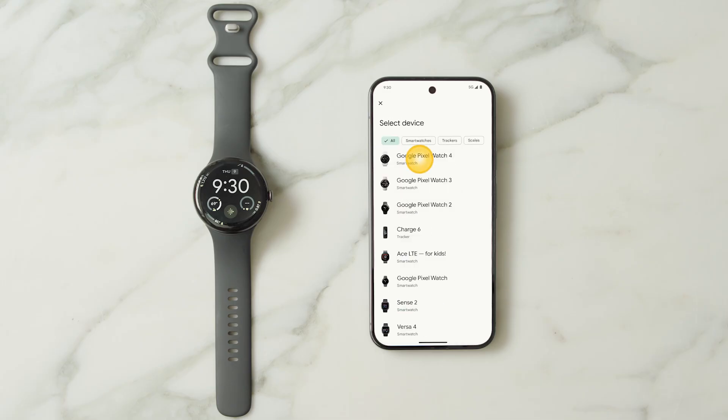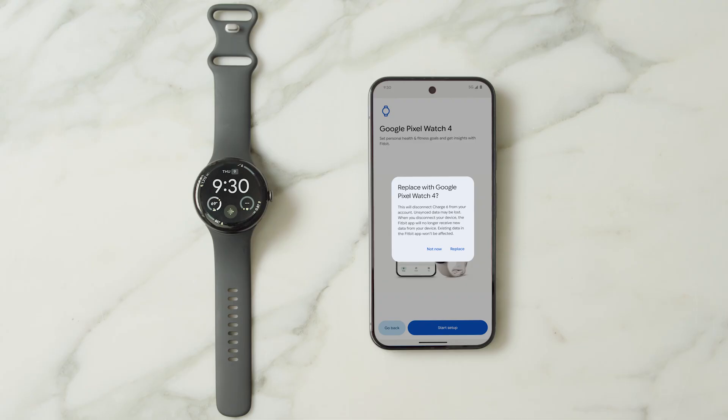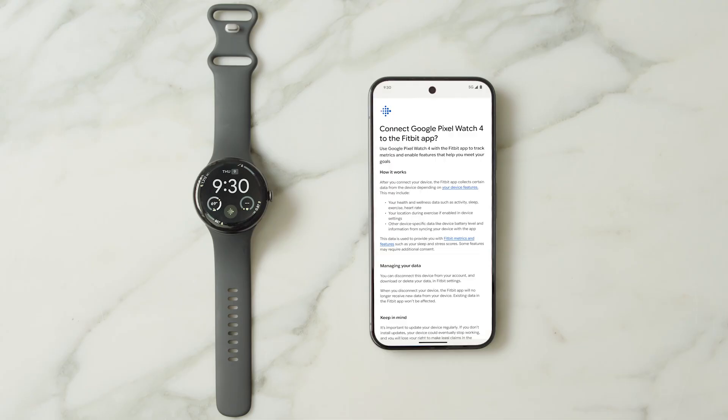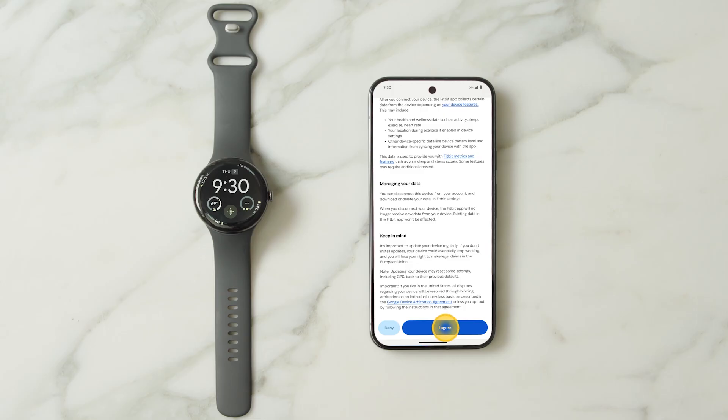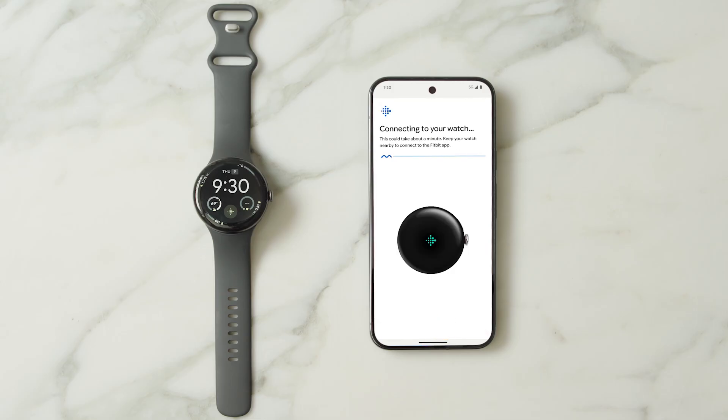Choose your Google Pixel Watch from the list of devices and follow the on-screen instructions to connect your watch to your account. For more information on setting up a Fitbit account or connecting your watch to an existing account, visit g.co.pixelwatch.fitbit.